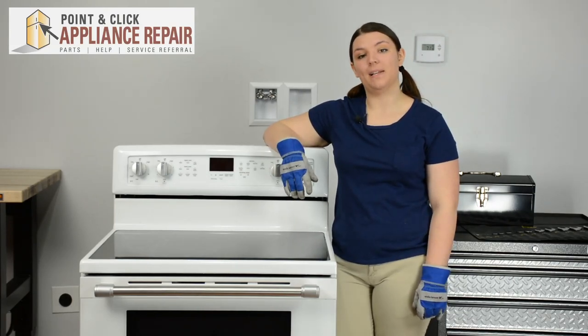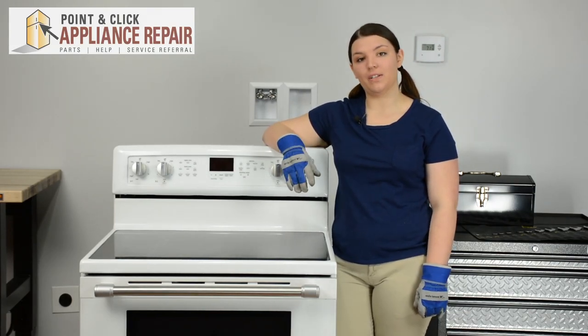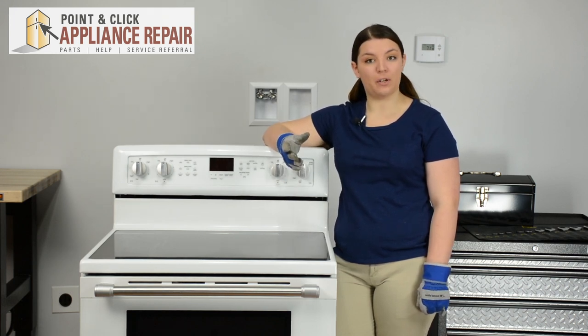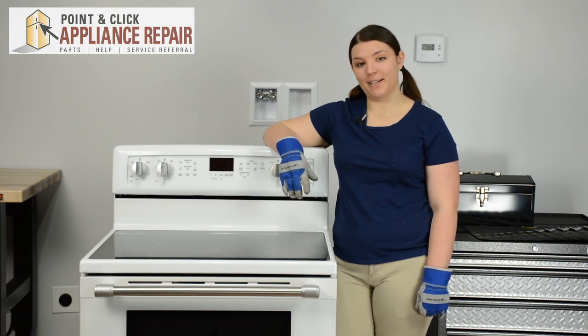Hi, I'm Sherrilyn and today we're going to be replacing an indicator light on a Maytag range. You may need to replace your indicator light if your light does not come on when you have a burner on. This repair should only take about 15-20 minutes.